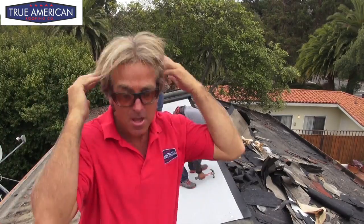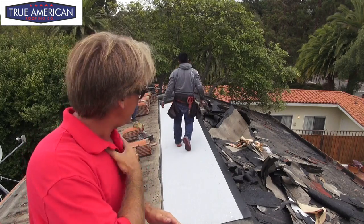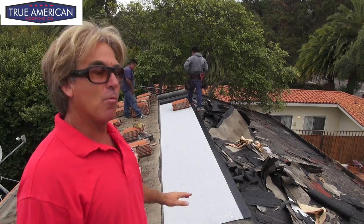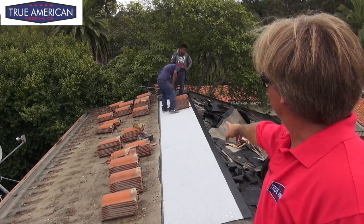Welcome back to that roof. You can see we got all the tile tore off, and now we put one layer of the TU35 modified fiberglass base paper down and then one layer of the torch, so we can start stacking the tile from over here onto this path.